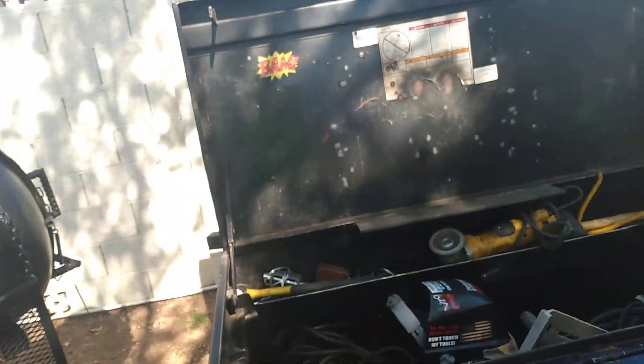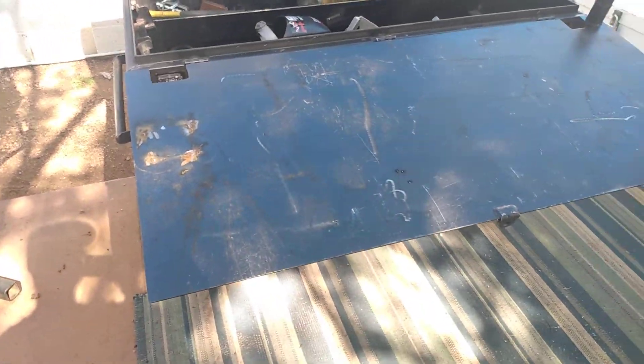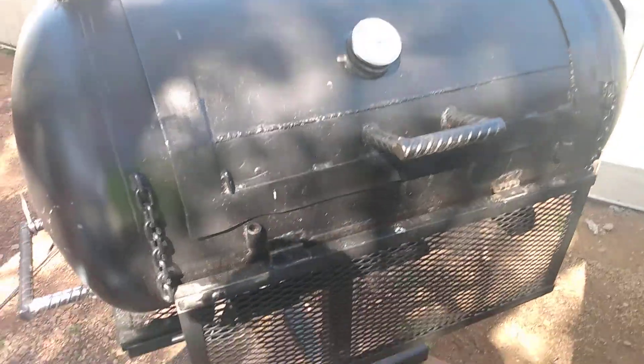I designed this to work on prototypes and be able to kill a few birds with one stone, and it's working excellently. Someone asked me about my grill too, so while I got a moment I'm gonna show you this one.